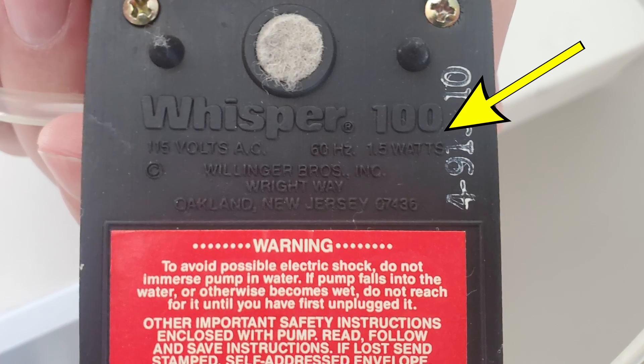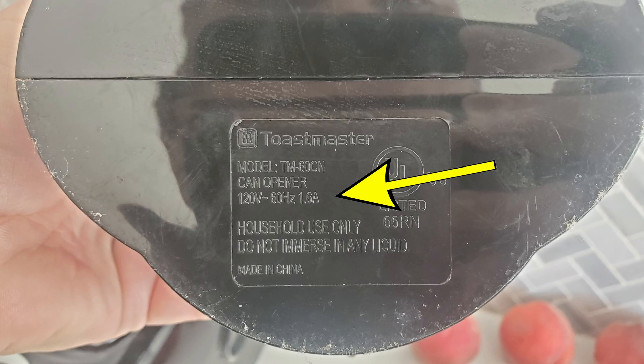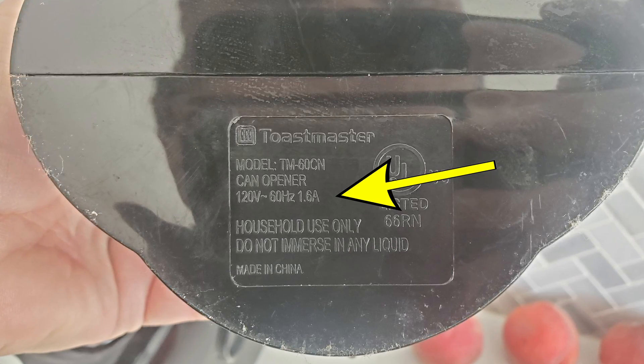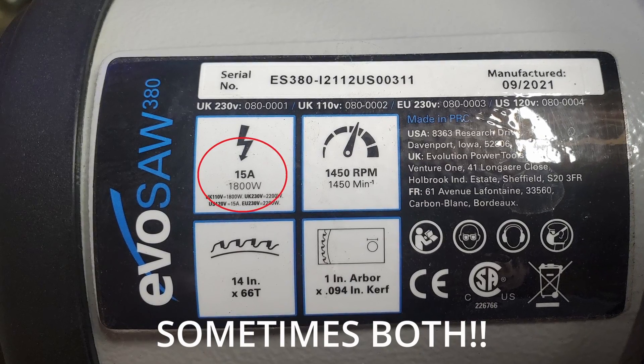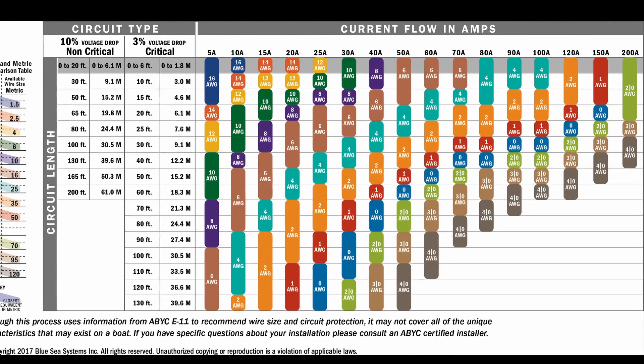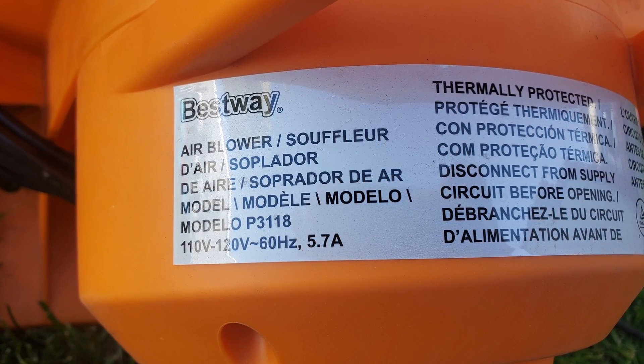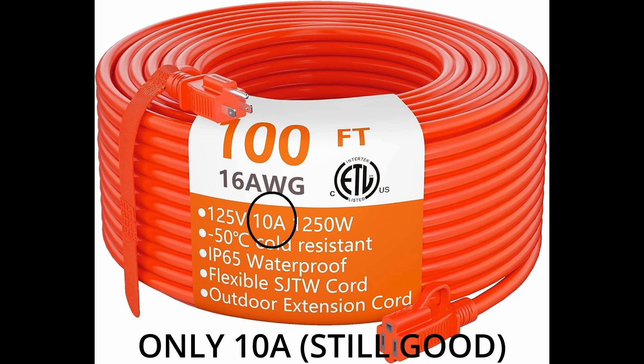How do you know how much amperage you're actually using? Every appliance or tool has a nameplate with important information — typically the voltage and either watts or amperage. If amperage is already listed, you just check a chart online. For example, this blower pulls 5.7 amps and the cord is rated for 15 amps, so we're well within limits.